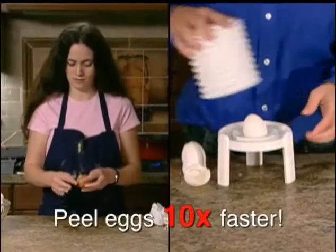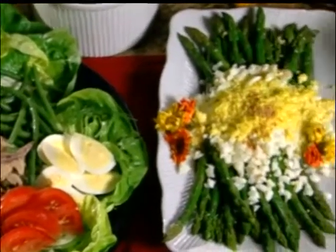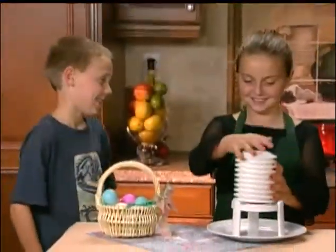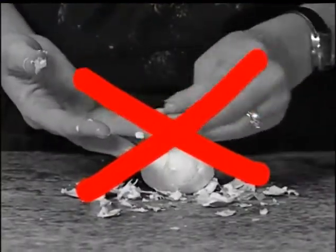In fact, the Extractor peels eggs 10 times faster than peeling by hand. Discover how many delicious meals you can enjoy when peeling eggs is a snap. And the Extractor is so easy — watch your kids have fun decorating eggs and then peeling them for a delicious healthy snack. Don't spend another minute peeling until your fingers are raw.